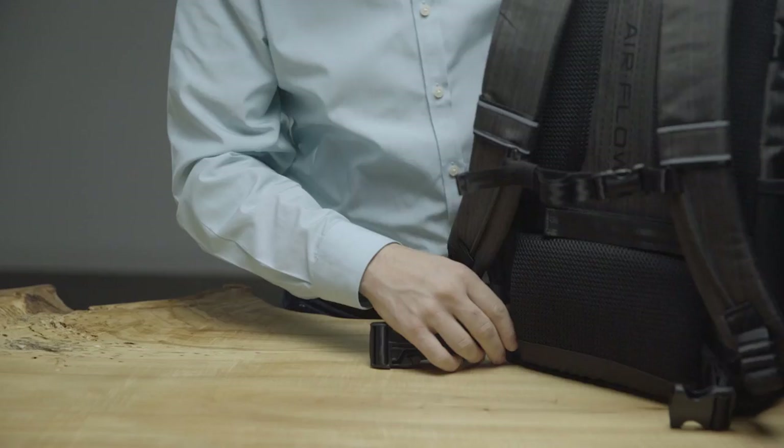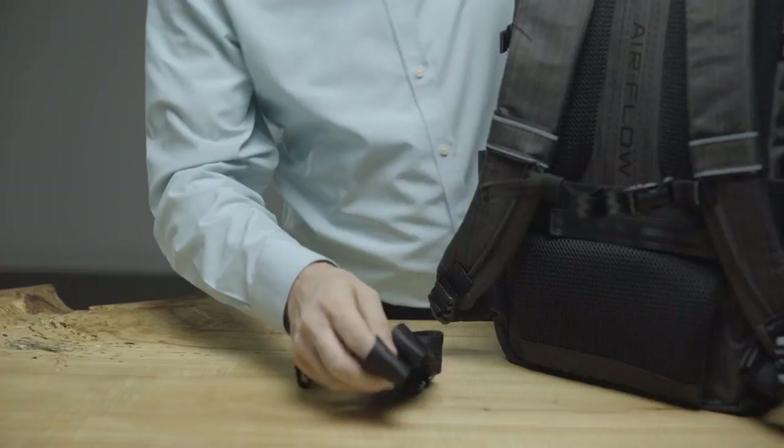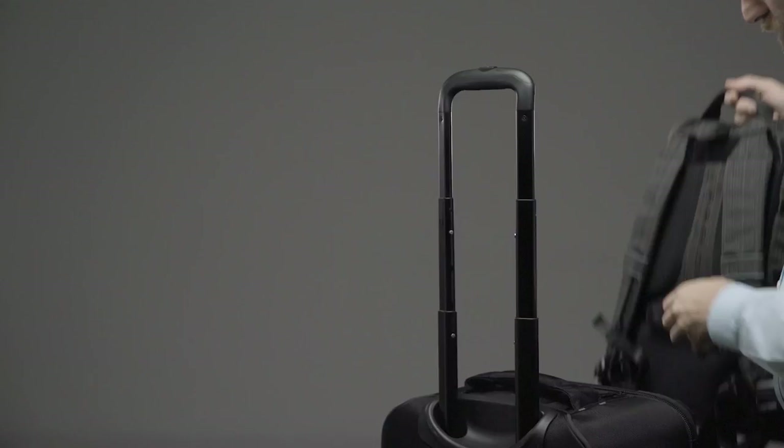The hip belt can be used to support the weight of the bag when it is loaded, or the belt can be easily removed when loads are lighter. There's even a trolley strap to slide over the extending handle of rolling luggage or equipment cases for secure piggyback travel.